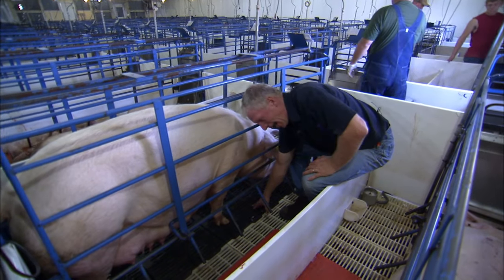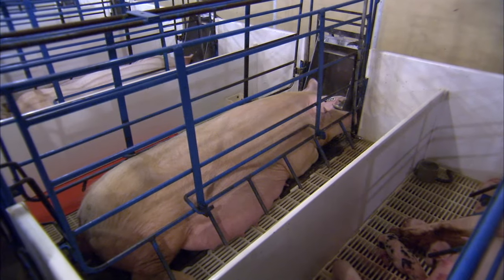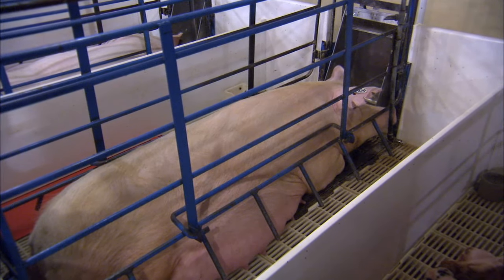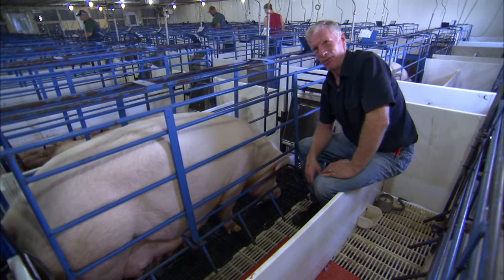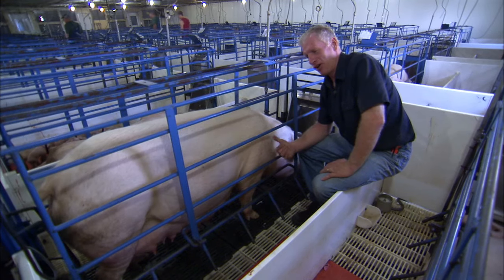On the flooring you can see the sow has cast iron. We put the sow on cast iron because it's cooler and because it's stronger. Underneath the pig, it's plastic. We like plastic because it's thermo neutral — so we can keep the pig warmer and keep the sow cooler.